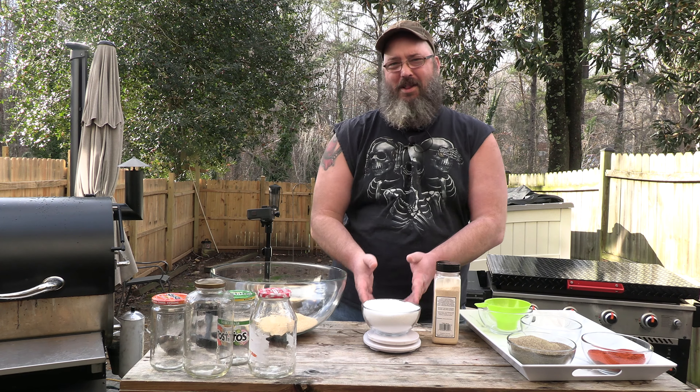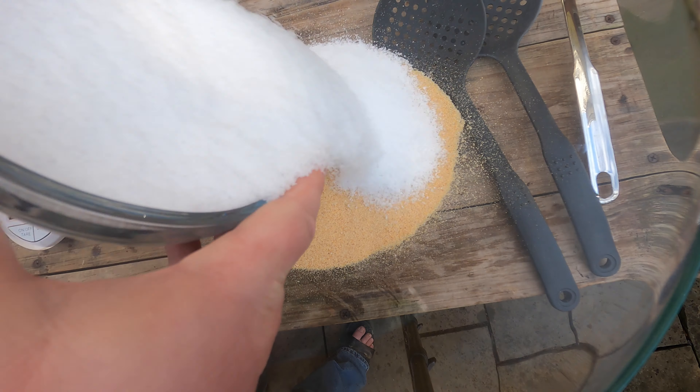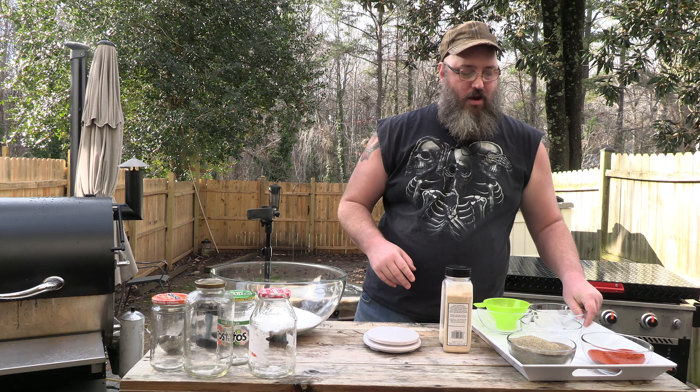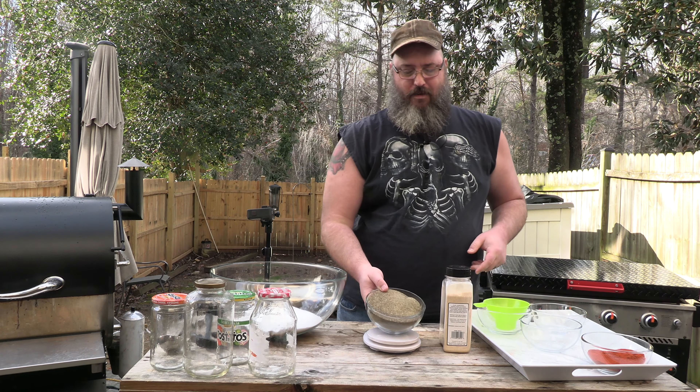This is actually like two pounds of kosher salt. Trust me. So what we've got so far: a pound of garlic, two pounds of kosher salt. And this is three-fourths of a pound of black pepper.